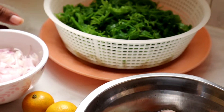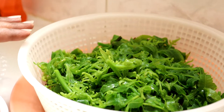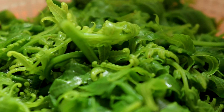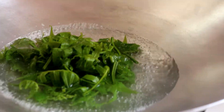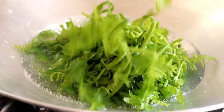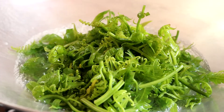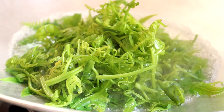Main ingredient untuk ni - pucuk paku ni lah. Sekarang kita tengok macam mana kita nak prepare pucuk paku ya. Pucuk paku package ni yang dah cuci bersih, kita kena rebus dia dulu. And then lepas dah rebus, kita kena simpan dia dalam peti sejuk, sebab kerabu ni dia makan sejuk-sejuk.